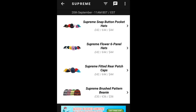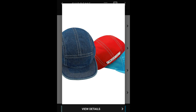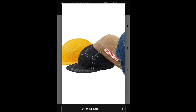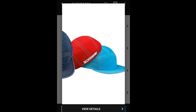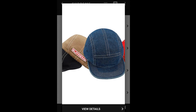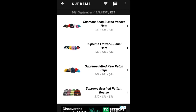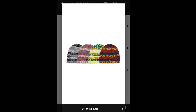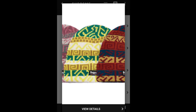Let's jump into the Supreme Fitted Rear Patch Cap, retailing for $48. There's nothing on the front, but on the back you've got the Supreme rear patch — it has a raised logo patch on the back. Then there's the Supreme Brush Pattern Beanie, retailing for $36, featuring the Supreme logo.